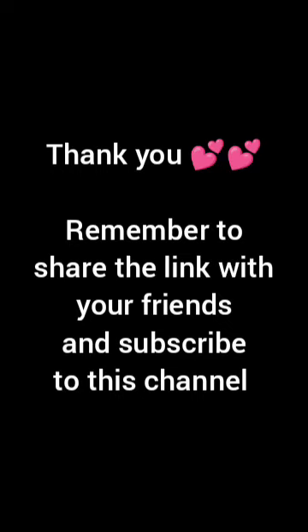I want to thank you all for listening to this broadcast. Remember to share the link with your friends, especially those who are writing the exam. Remember to subscribe to this channel. Thank you very much for listening — have a wonderful rest of the day.